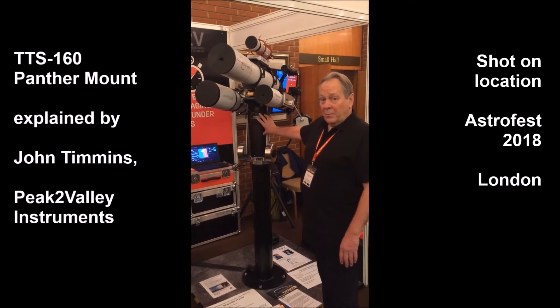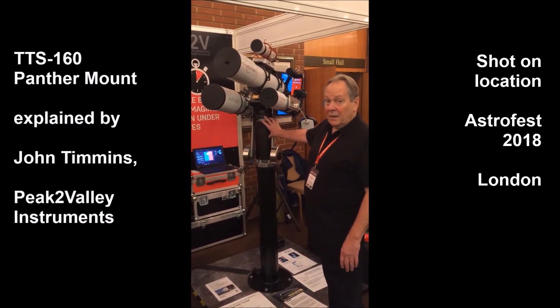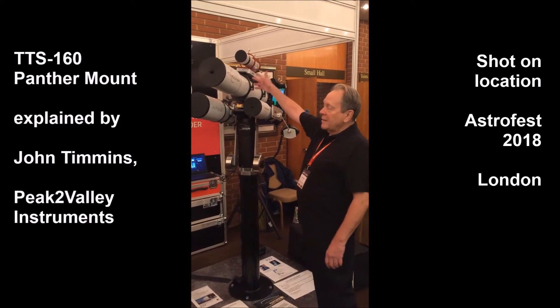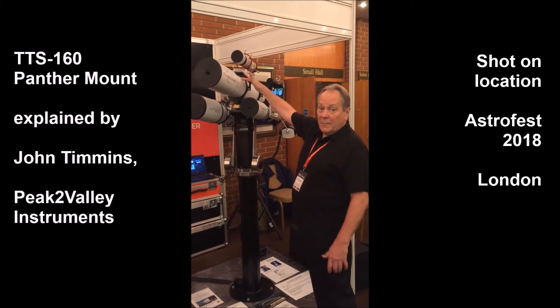There is a big brother of the Panther called the Mammoth, which takes a much larger load capacity of 50 kilos. The principle is the same. On here we have a telescope on the top with a rotator, which is used for equatorial tracking and imaging.